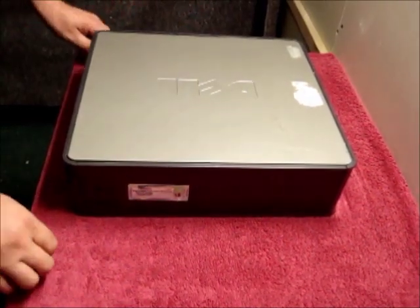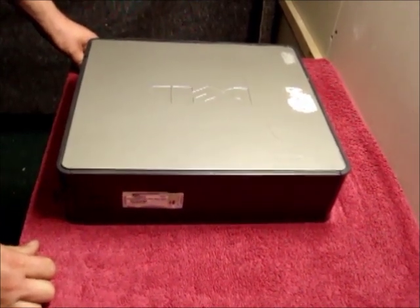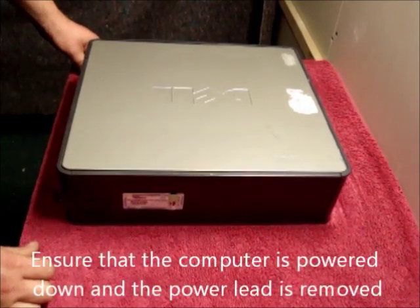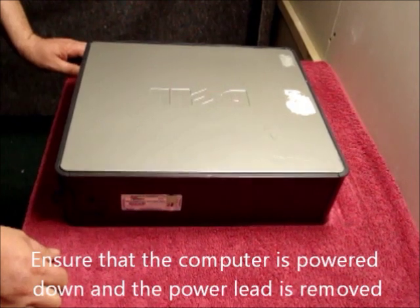Today's tutorial is changing a CD DVD drive in a Dell GX520 or GX620 small form factor. First of all, ensure power leads are out and the computer is powered down.